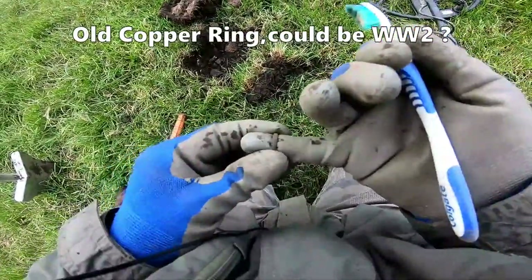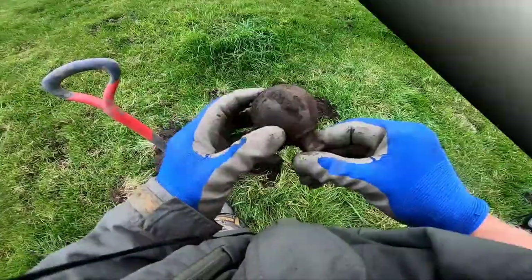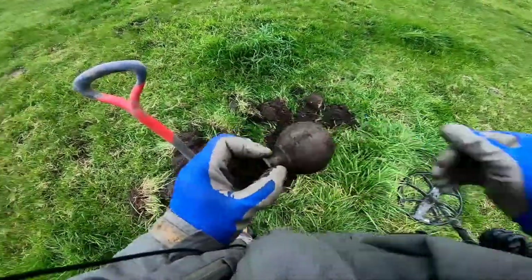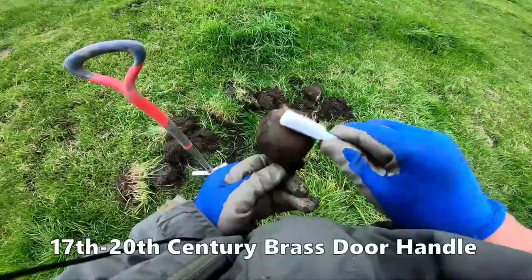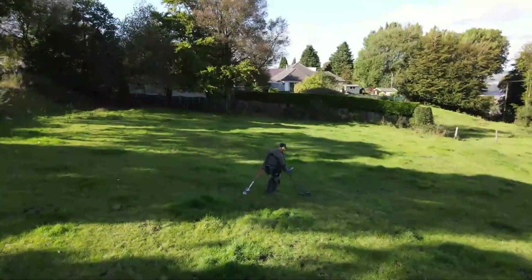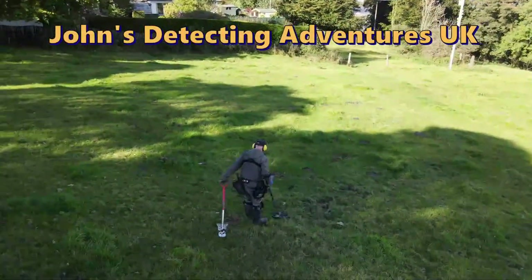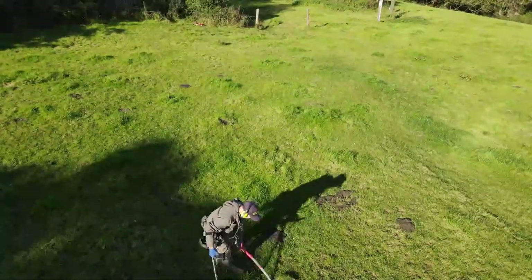It's my little finger — ha! Victorian. What's that doing in the middle of a field? What's that doing in the middle of a field?